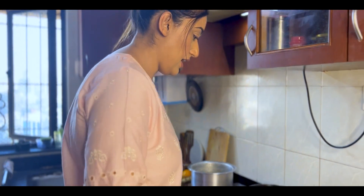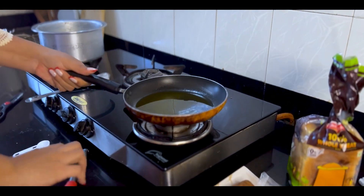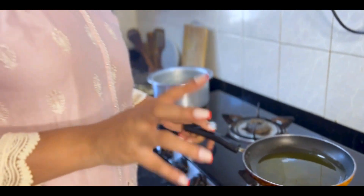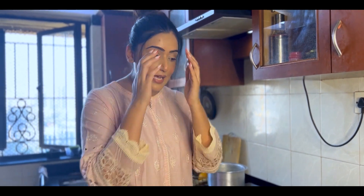Now we will put the gas on and take another pan. I have added almost four tablespoons of ghee. Ghee is very, very mandatory. As I said, when you are having Shahi Tukda, just forget all the calories, forget all the fat, and concentrate on the Shahi Tukda! I have made a small alteration — instead of deep-frying the bread, I am going to shallow fry it.